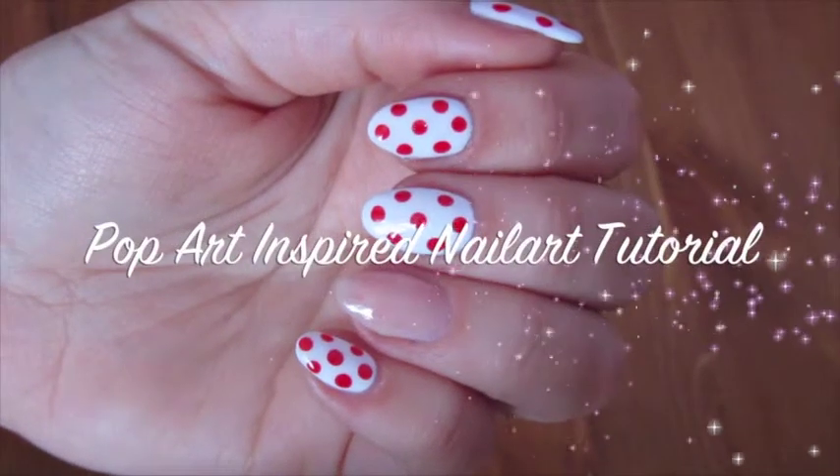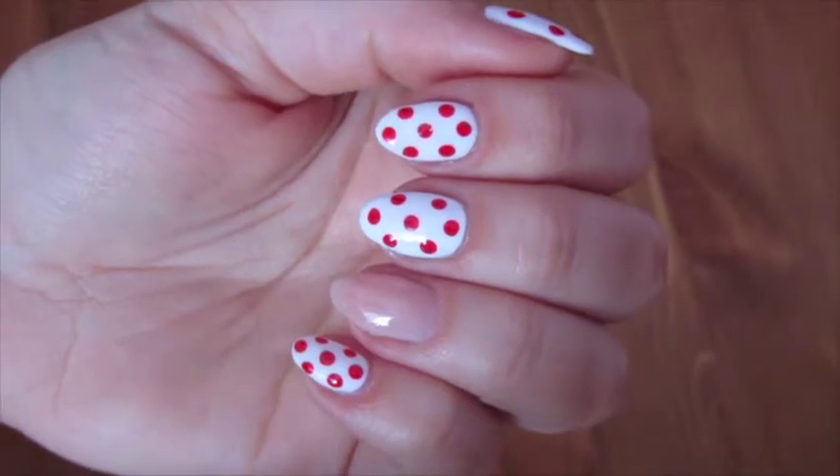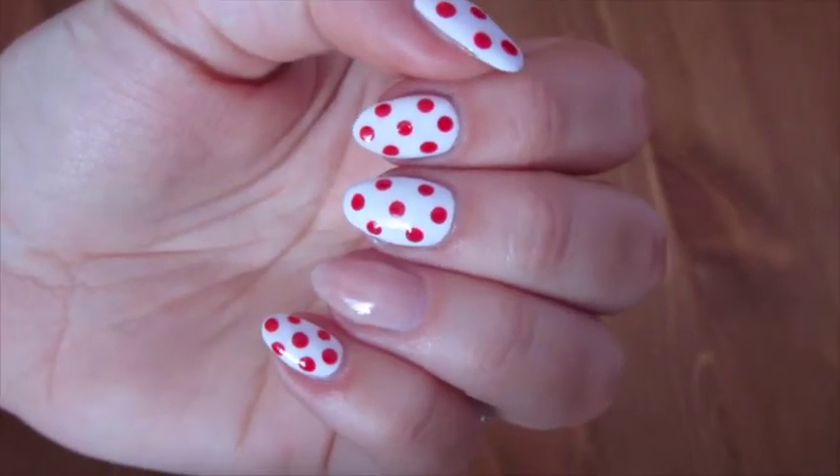Hi everyone, so today I'm going to show you how to do an art pop manicure. I've already done the rest of my nails just with a white base and some red polka dots.